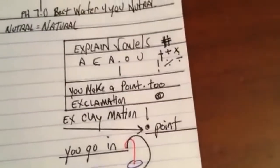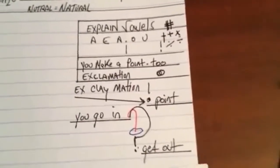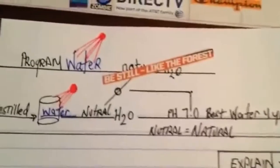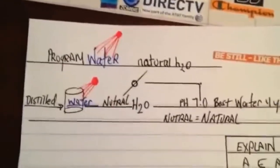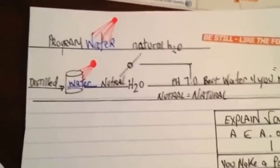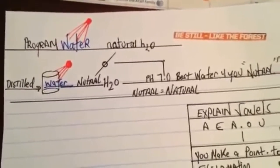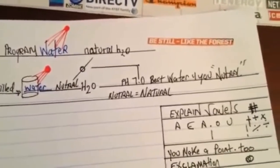I recommend that before you drink water, you program it. Take a glass of neutral water — distilled water. Neutral is neutral H2O, not acidic, not alkaline. Now, the alkaline-acidic thing — I'll just touch on it briefly. If you look online, you can separate water into acidic and alkaline.